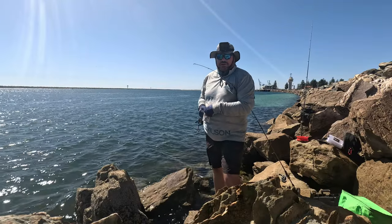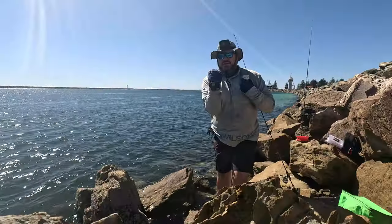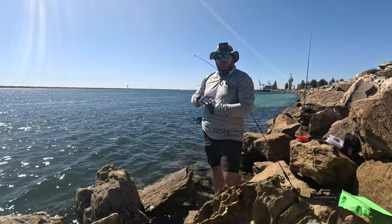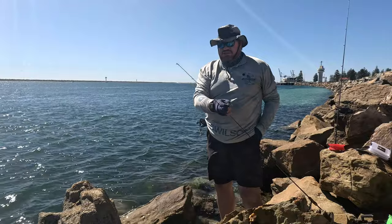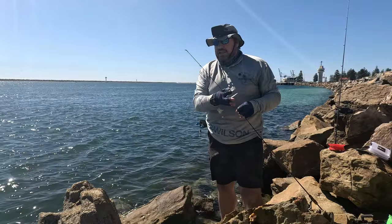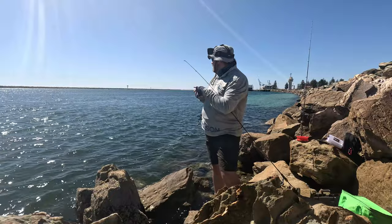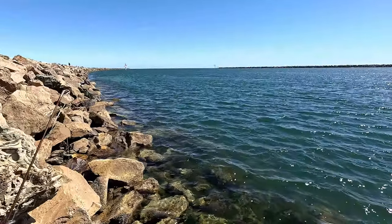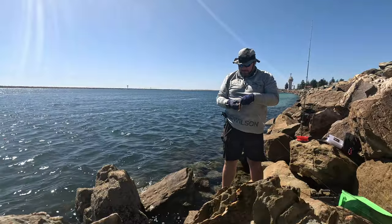The other thing we're testing out today, which should hopefully improve the videos — and I always make sure I've got two angles going — is the GoPro remote, which can control up to five GoPros at once. I've only got two. When I want to start recording I just hit the button, rather than having to turn both cameras on before I start winding in, like in my last video down at Marino where I felt like I missed some stuff.